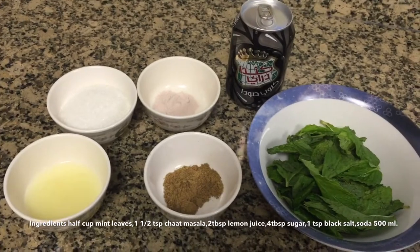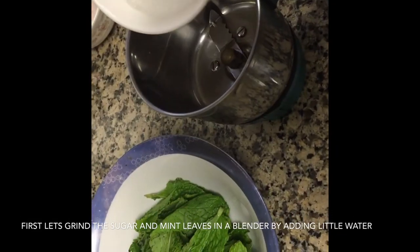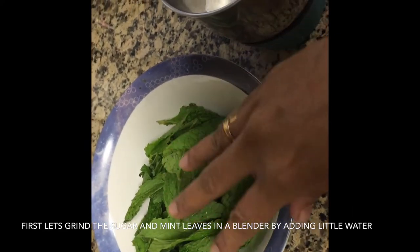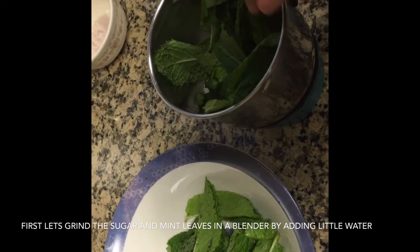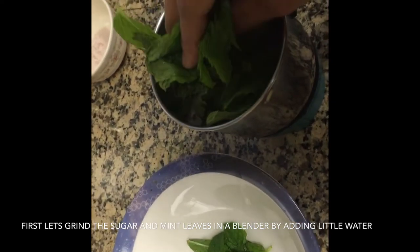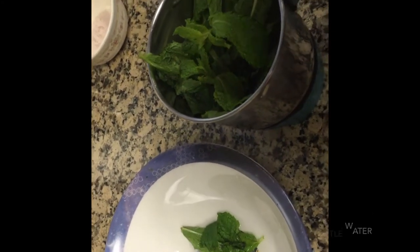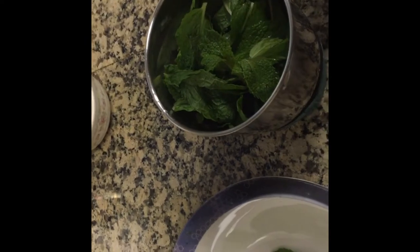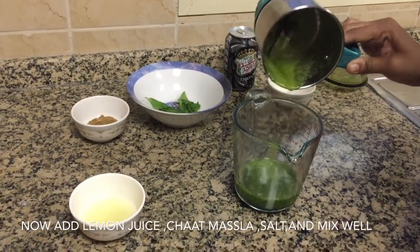Now let us take a look at how to prepare this delicious drink. Let us start off by blending the sugar and the mint leaves with a little bit of water in a blender. Once the mixture is blended thoroughly, pour it into a separate jug.